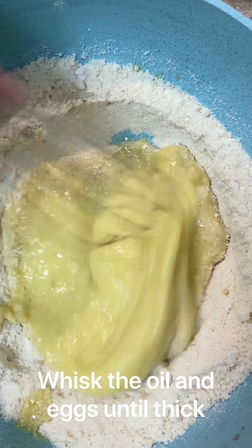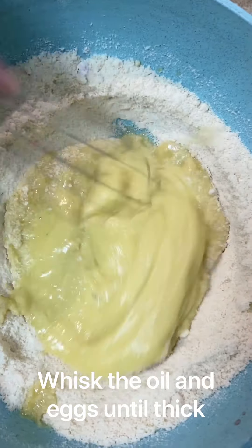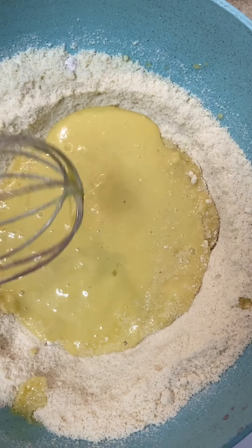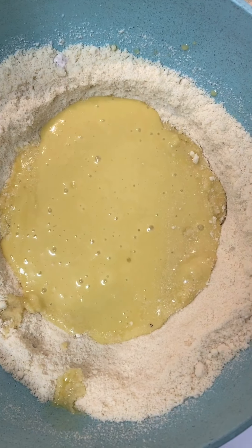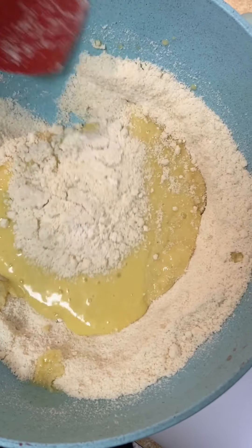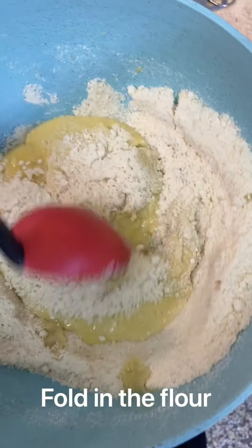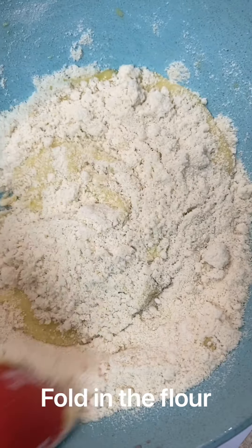Adding air into the eggs will create lift and you get that fluff in your shortbread biscuits. Now we're gonna use a spatula to fold all that together. When you fold in the ingredients, it's very much literal — fold, fold, fold it in until you get a dough.